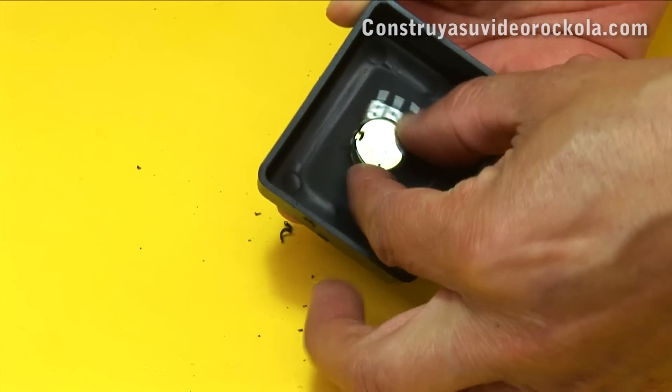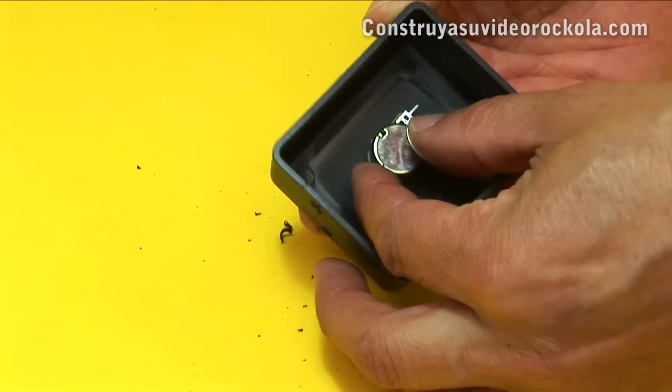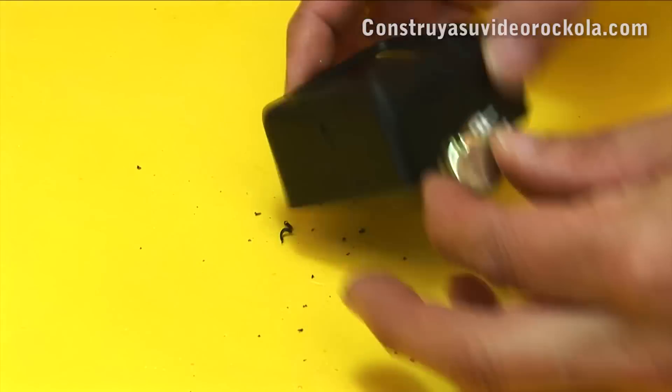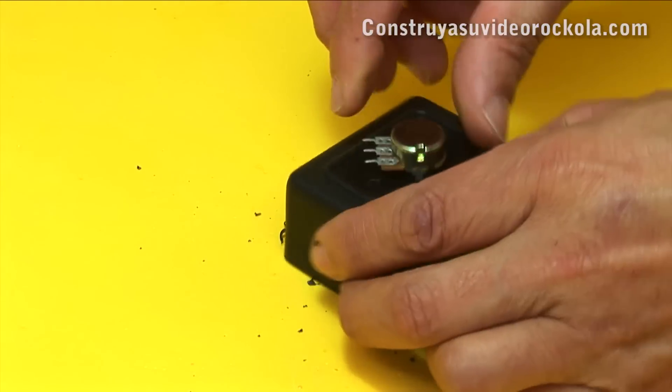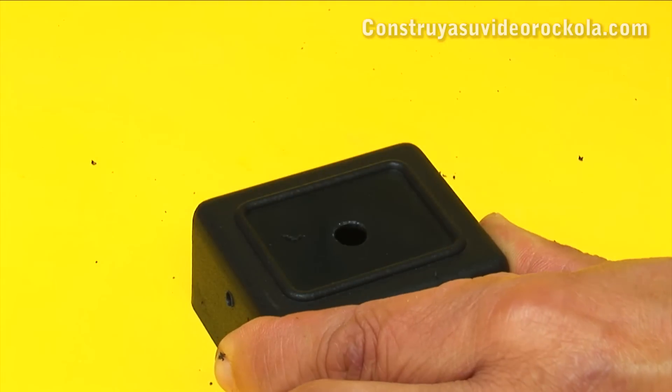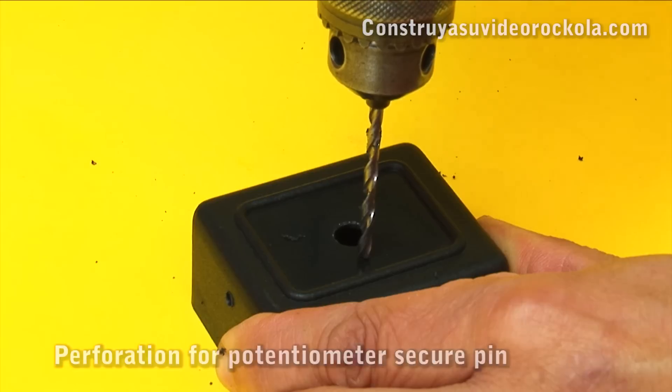Let's look at the position where the potentiometer will go. Then, with the same potentiometer, mark the point where the hole will go for the safeguard that prevents the potentiometer from turning. And drill.